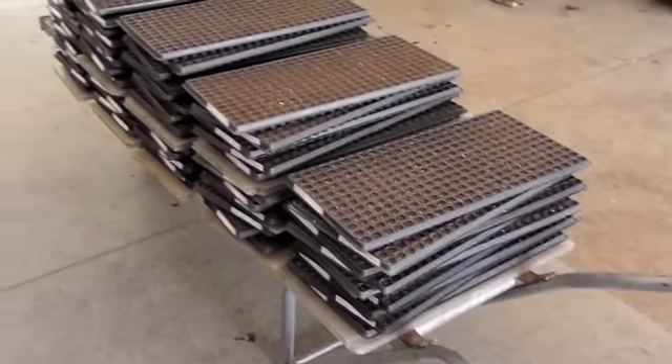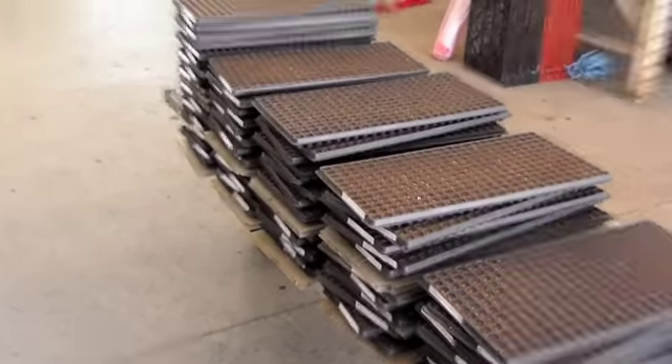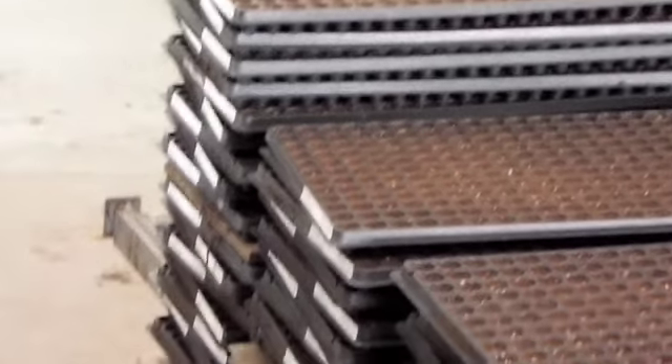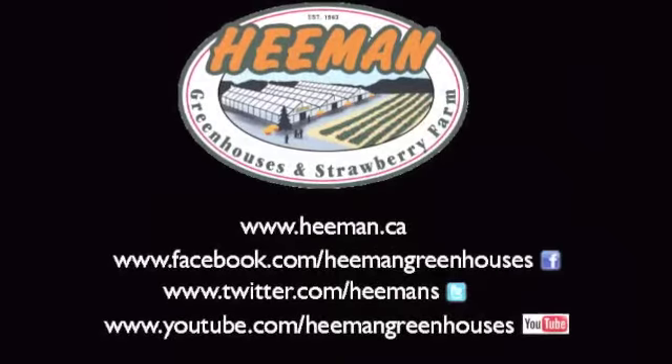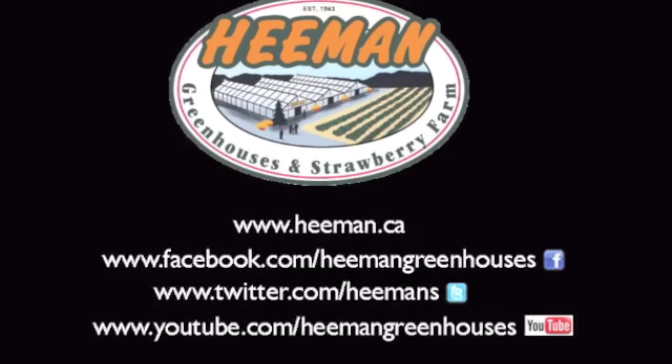These flats you're looking at represent over 20,000 future seed geraniums, which we will follow into the greenhouse and through the production system in our future videos. Want to learn more? You can find us at Heeman.ca. We're also on Facebook and Twitter.